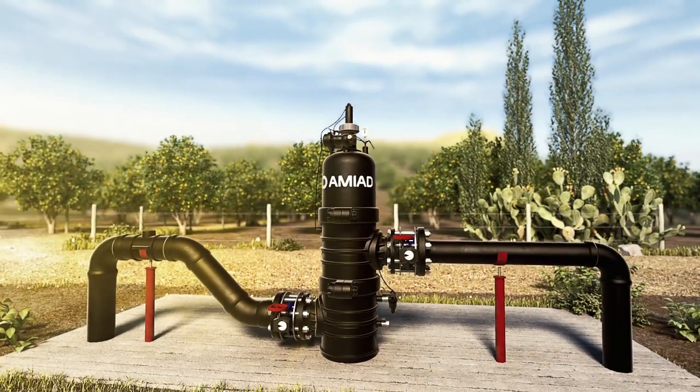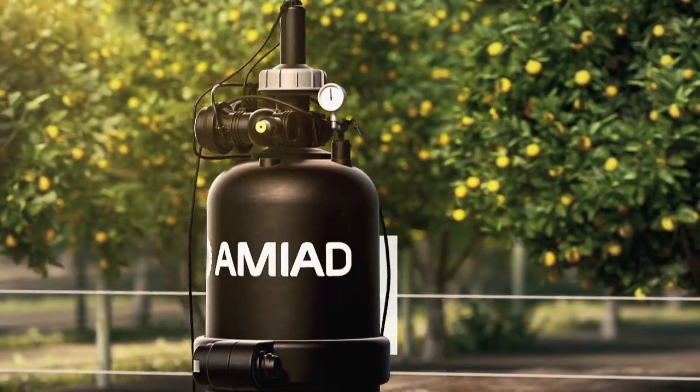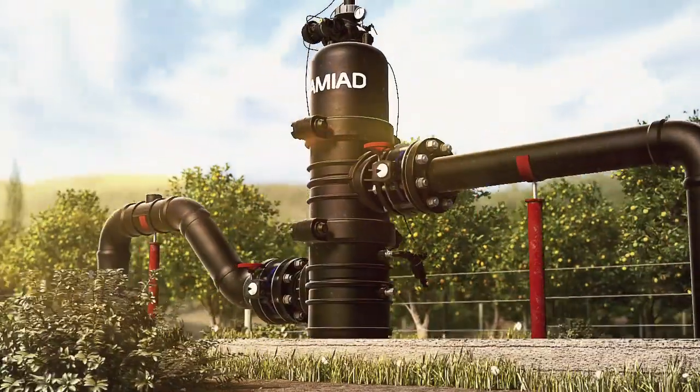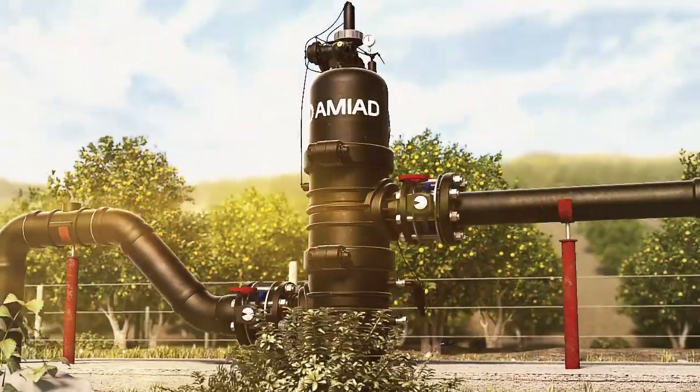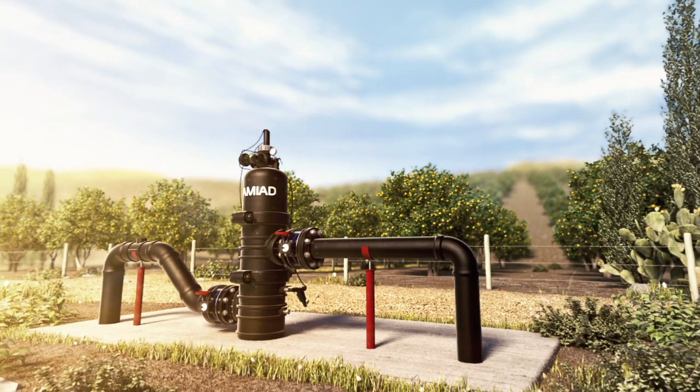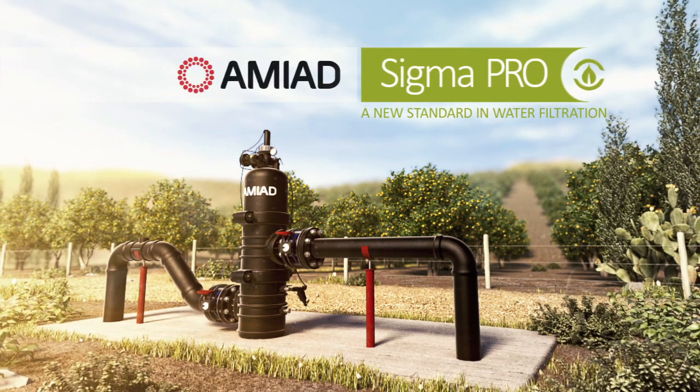AMIAD's effective, reliable, and efficient filtration solution to protect your irrigation system. Sigma Pro by AMIAD — a new standard in water filtration.